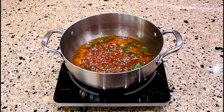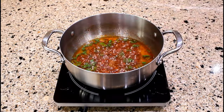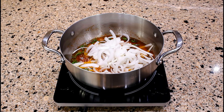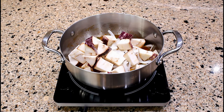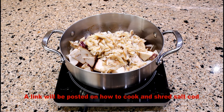Stir all the ingredients until well blended and sauté for three to five minutes over medium heat. After sautéing the condiments for a few minutes, let's add the sliced onions and the chunks of eggplant.